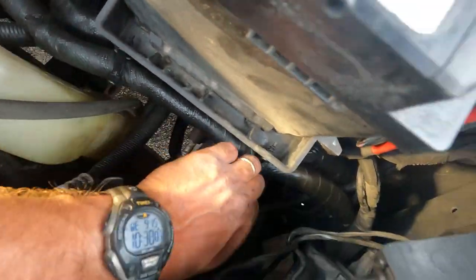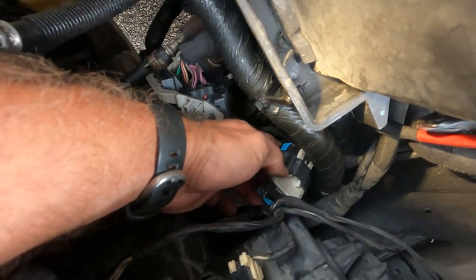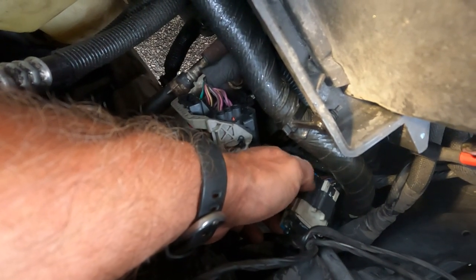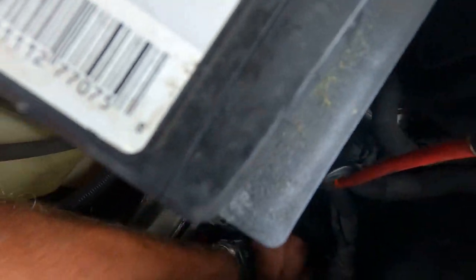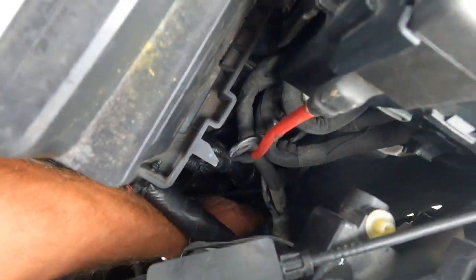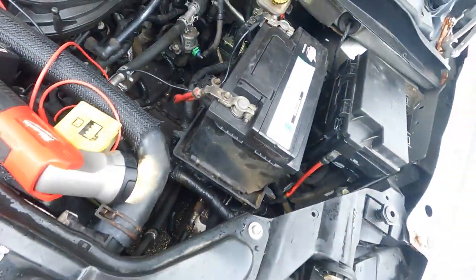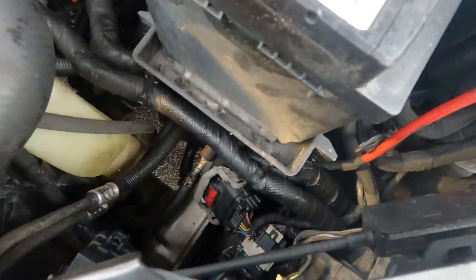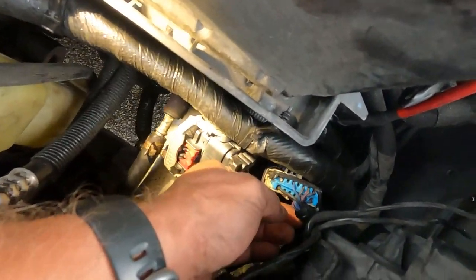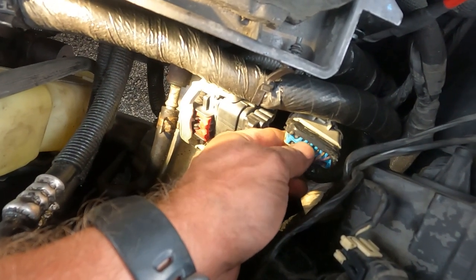I believe C234 is going to be one of these two connectors. This connector in my hand is gray on one side and black on the other — looks like the female side is the black side. There's another connector down there that's the opposite. I'm going to unplug them both. Also, when looking at connectors, always check the cavities for a giveaway of a problem — I can see a smashed wire right down here.